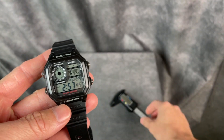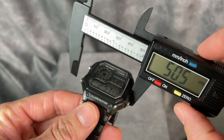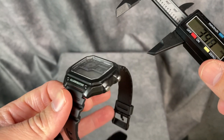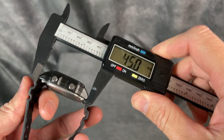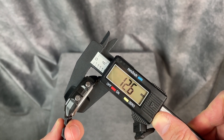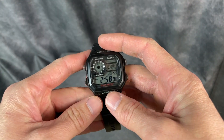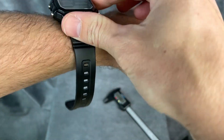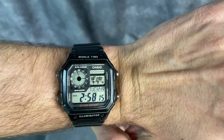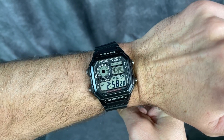I want to just give you some quick dimensions here on the video so you can see how big it is. In between those buttons right there, it measures in at 39.4 millimeters. And you have a lug-to-lug distance of 45 and a thickness of about 12.6. So good dimensions that can fit a lot of wrists. Let me throw it on my 6.5-inch wrist so you can get a shot of what it looks like on me, maybe give you an idea of what it might look like on your wrist as well.